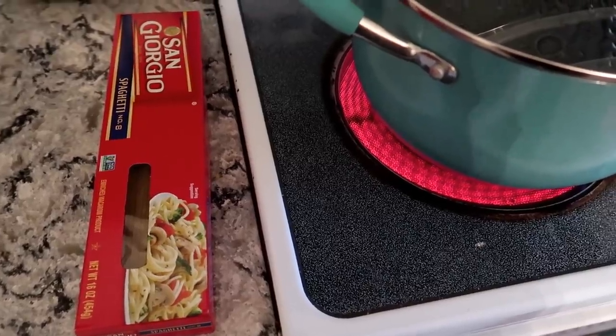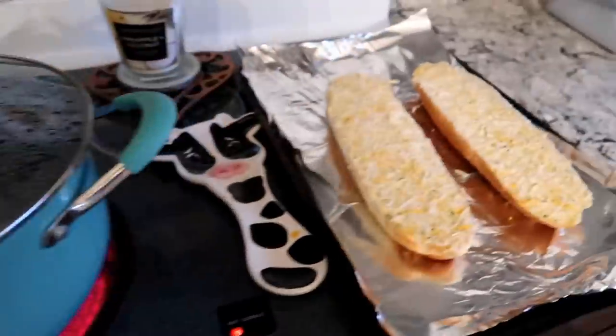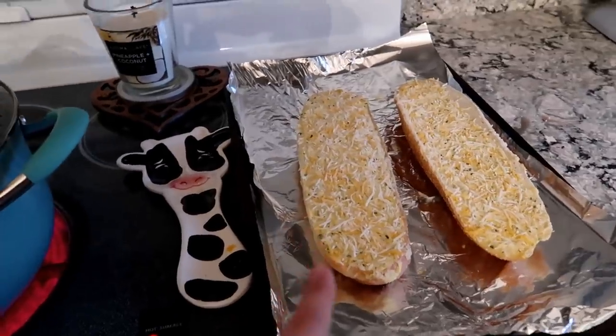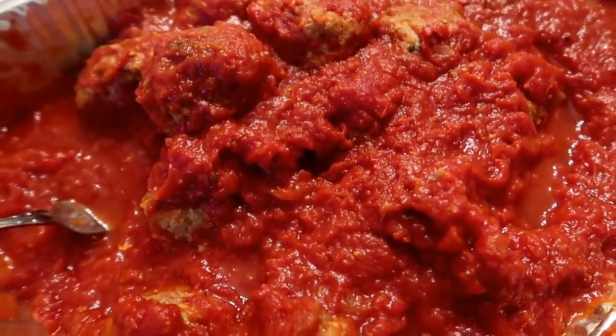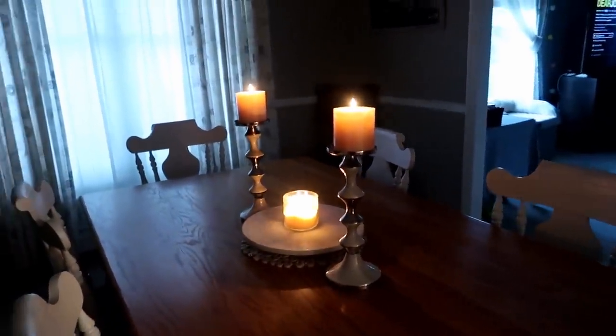Pro tip for everyone: you can still have dates even if you're stuck at home. So we're making homemade spaghetti tonight. Got some garlic bread going, homemade meatballs, homemade sauce. All you have to do is just light some candles and make it nice and romantic. We're just gonna cook up the noodles and the garlic bread — the meatballs and sauce are done. Mike and I go out to dinner all the time, so it's really difficult not being able to do that right now. We love going to restaurants and we can't do that, so we figured we should have our own date night here and make dinner together.